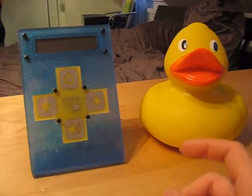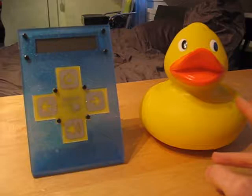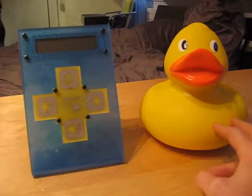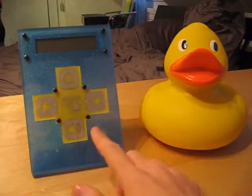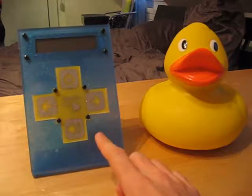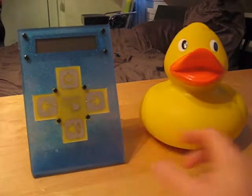There are two parts to this project. On the right, inside the dock, there's the detector, and on the left, this is the base station. I'm gonna start with the detector right there.